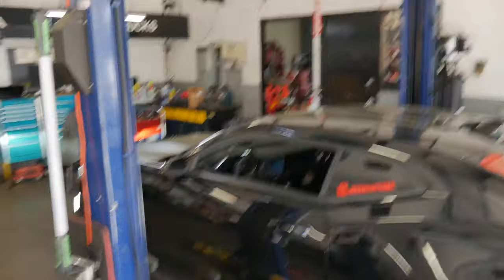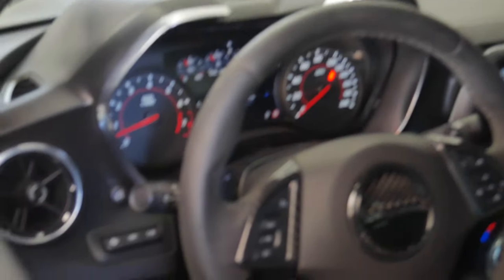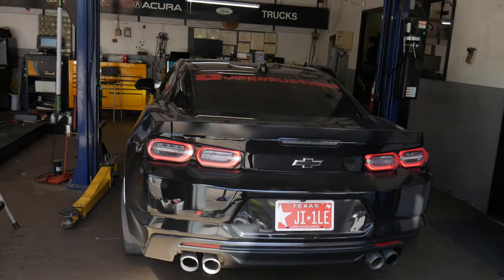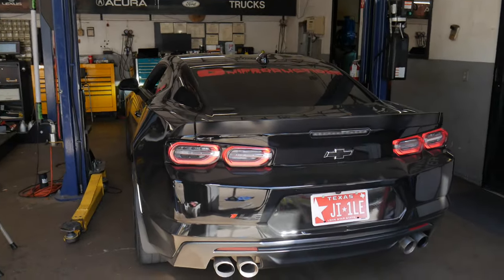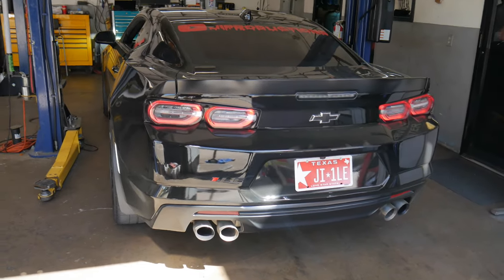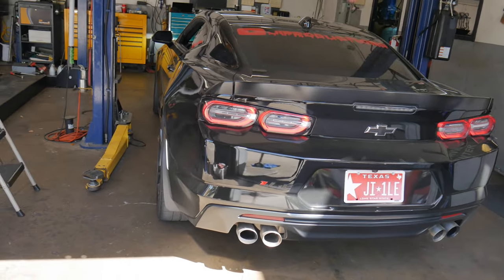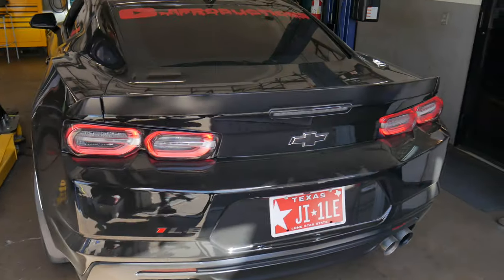Just like that, got the wheel back on, car is running. No lights, nothing like that on the dash. Car is good. I'm super stoked — ready to get the red wheels put on with the Mickey Thompsons. That's actually gonna wrap it up for today's video. If you're new to the channel, hit that subscribe button, turn on those post notifications, drop a comment in the comment section down below.